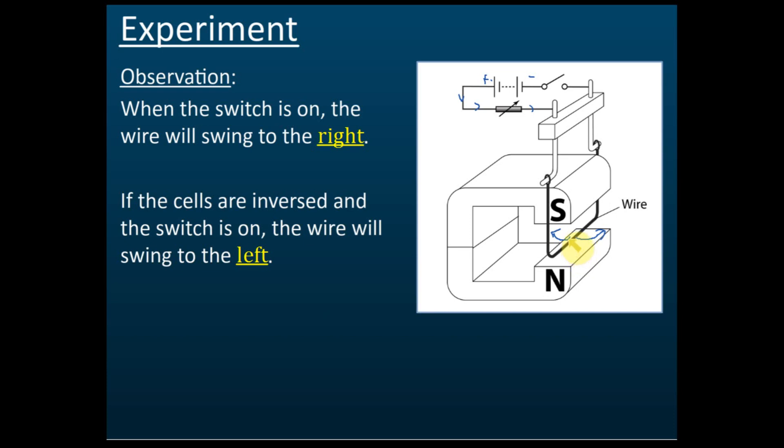From this we can conclude: first, when current flows in a magnetic field, a force is produced. Second, the direction of the force depends on the direction of the current — if the current is reversed, the direction of the force will also reverse.